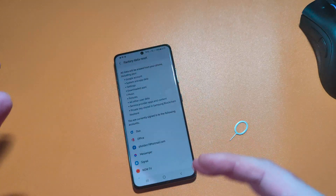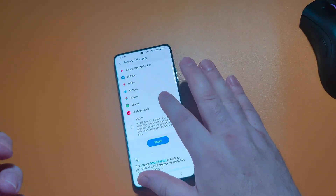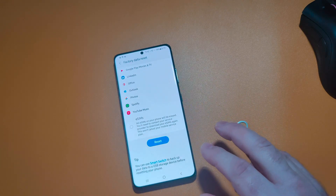Samsung shows you everything you signed into here, everything you're going to lose, including eSIMs if it's available in your region.